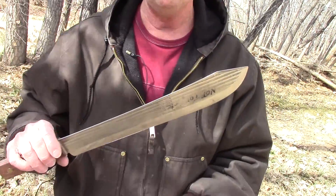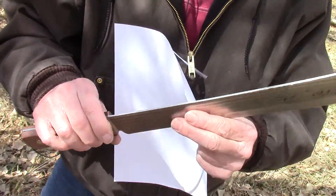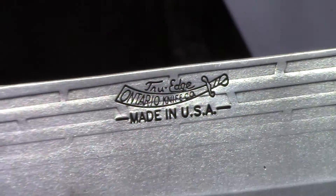Approximately 109 years ago is when they started making this type of knife at Ontario Knife. I'll turn it around here so we can get a shot where it actually says Ontario Knife on it. That design and company has been around about 109 years.